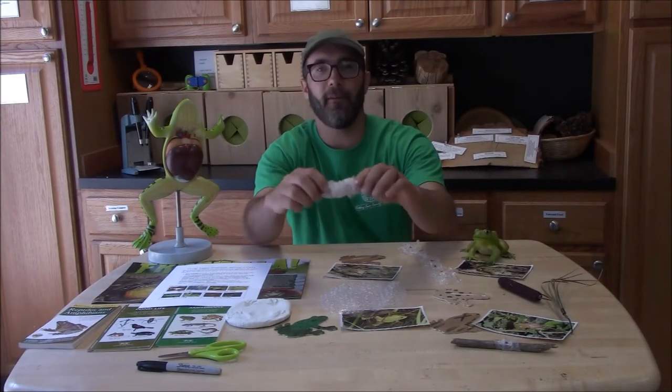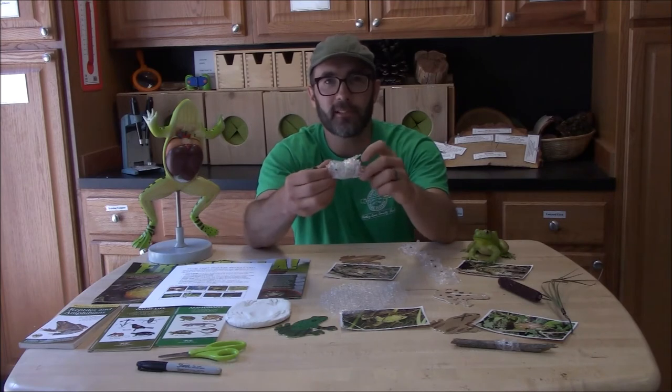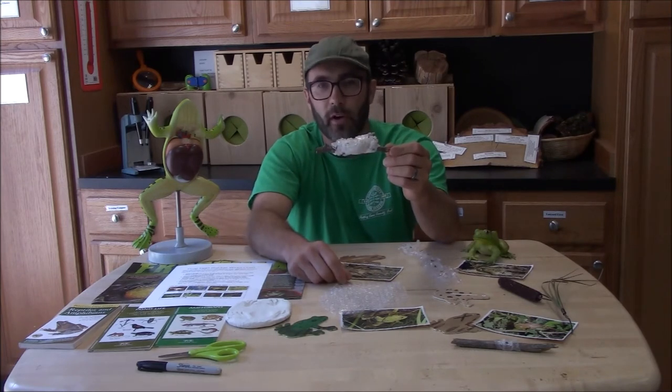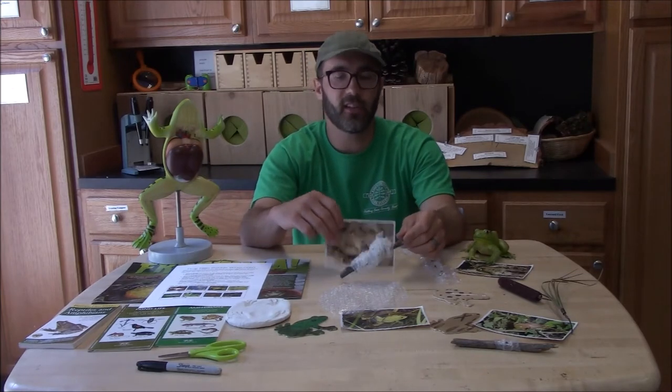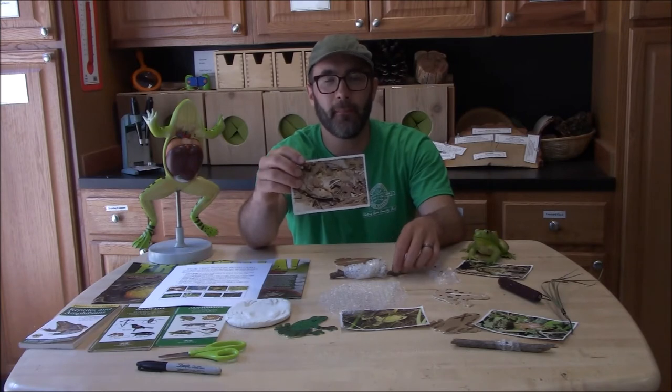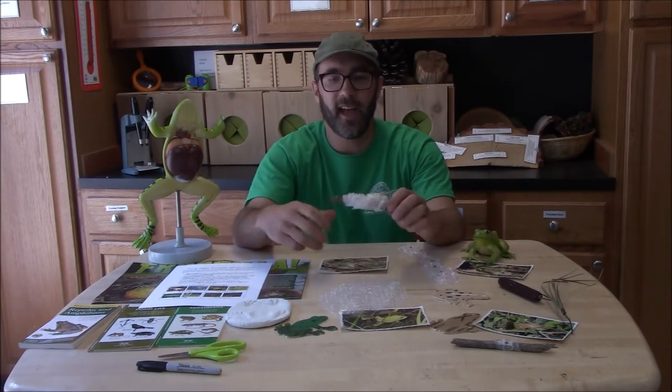Up next you might see a clump of eggs, like a ball, maybe the size of a tennis ball attached to a stick or even just floating on the surface of the water. That's a very good indication that there are wood frogs — an incredibly well camouflaged frog that may have visited the pond and deposited eggs.